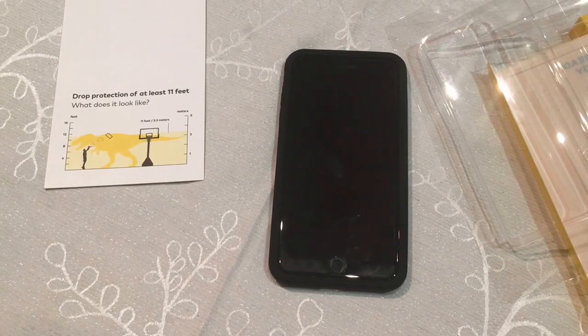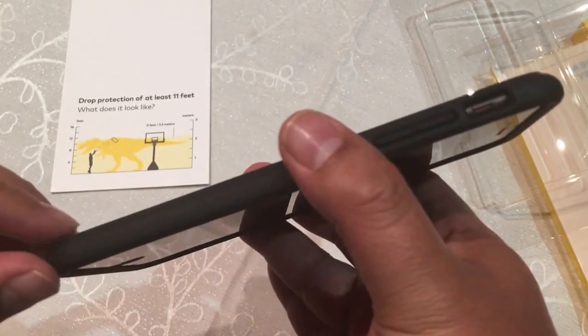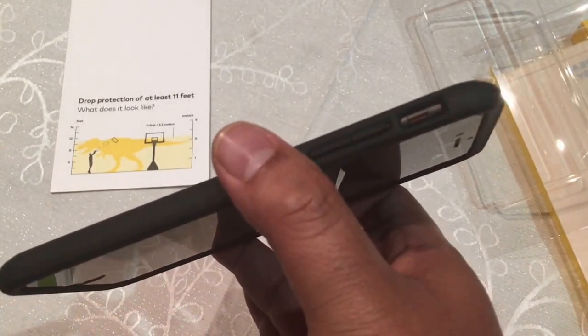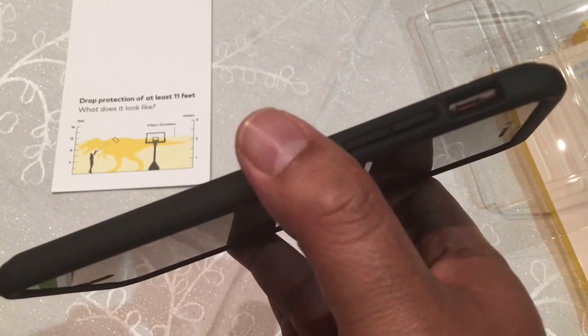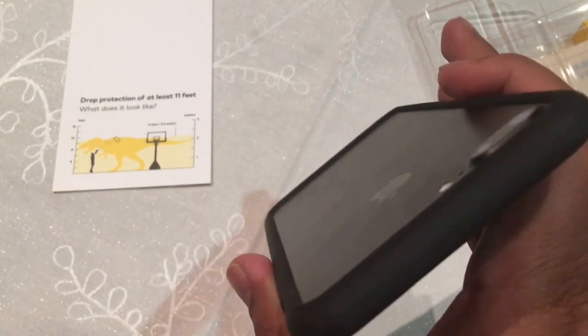I really like the case — that's the major pro. It comes in a lot of colors; they have about 14 to 16 colors. The con is that it's not cheap. This is $24, which is quite high for a bumper.